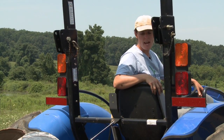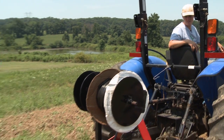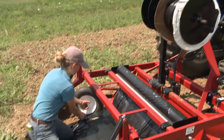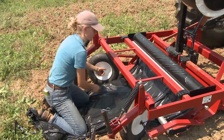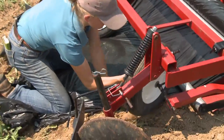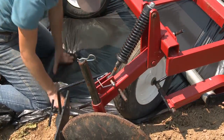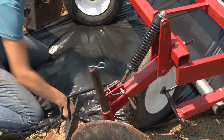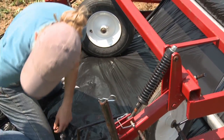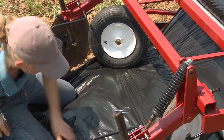So now we're ready to lay some plastic and it's really helpful to have a helper for this activity. Tiana is going to help me out here with setting up the plastic. The first step is to get your plastic up underneath those wheels. Those wheels are loaded on springs, which is really nice because you can have your implement down on the ground and then the plastic can be set underneath them. That way you're not lowering equipment with somebody right there behind it.